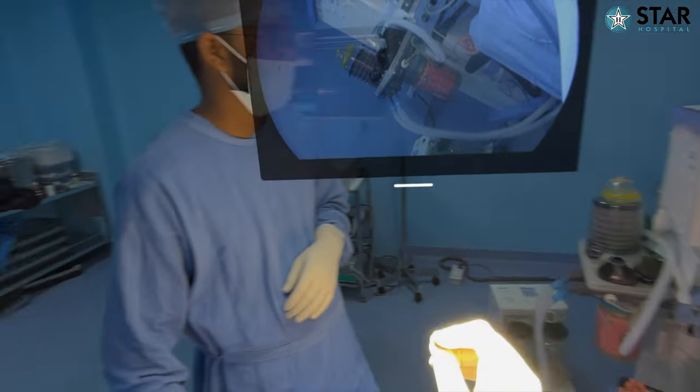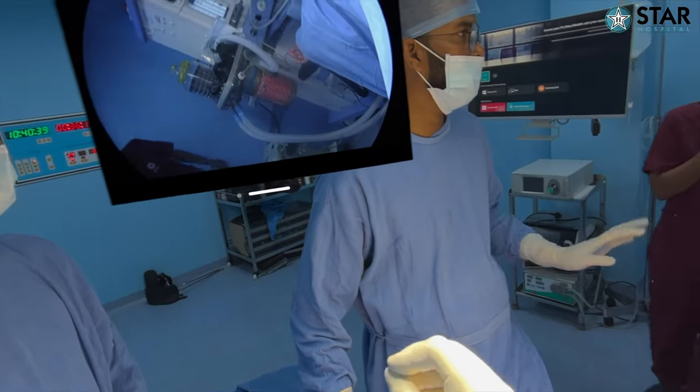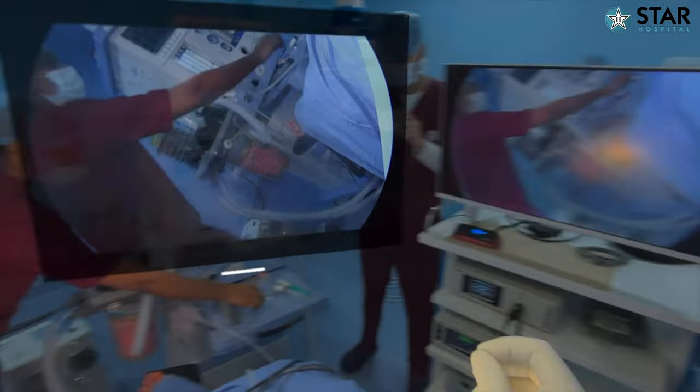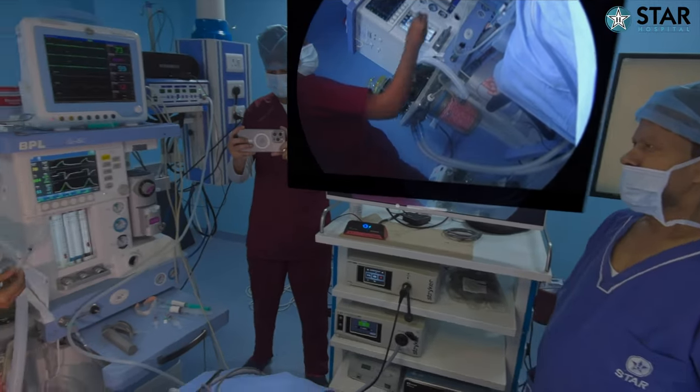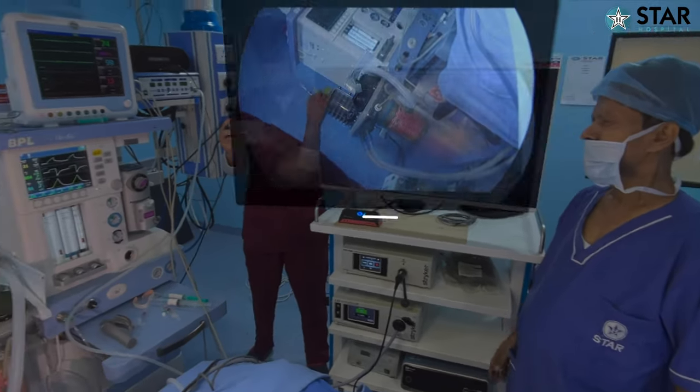I can rotate this in various directions. When operating down, I can keep it here; if I'm operating upside, I can keep it there. That is the beauty — you get to see things much more clearly and at an angle that is very comfortable to you.